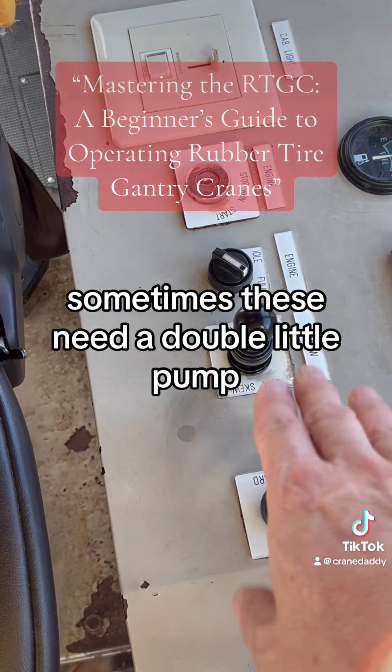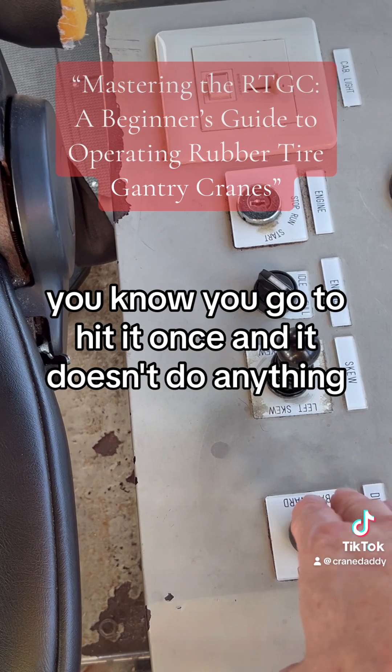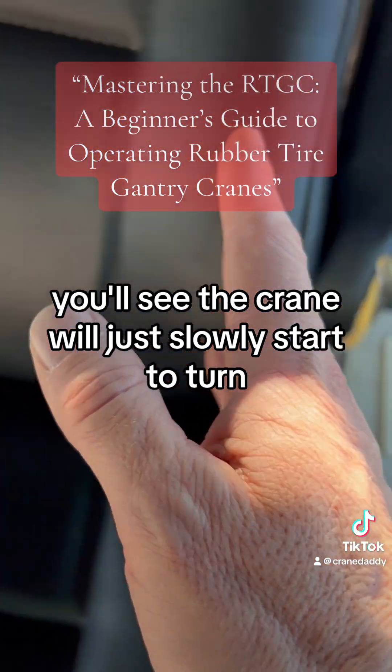Sometimes when you're driving, these need a double little pump — you go to hit it once and it doesn't do anything, then just tap it again. You'll see the crane will just slowly start to turn.